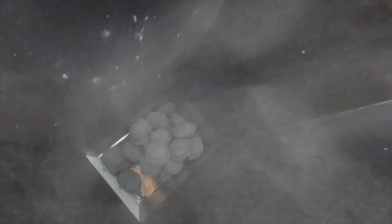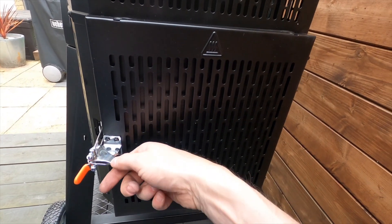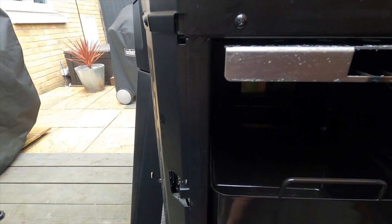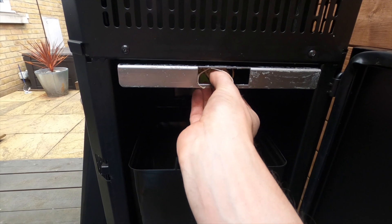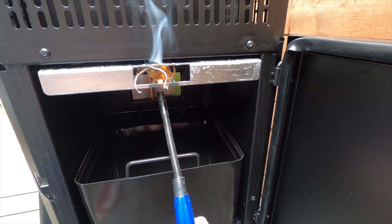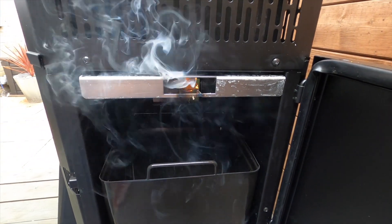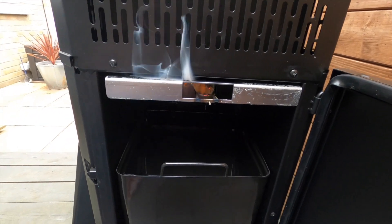Next we have to light it. We open this side door and as you can see there's a little hole here. I've got one of these tumbleweed fire starters — pop it in there like so and light it. We leave the doors open until it just takes effect, and as soon as it does, we'll be back.